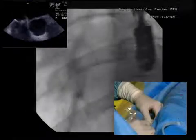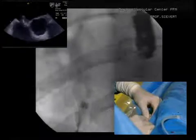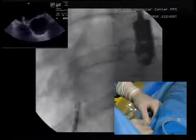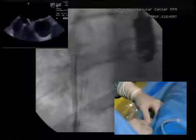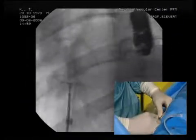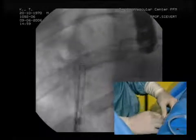Now I will release the right atrial disc. I'll put back the sheath. Okay, now it's implanted. As you can see, we check it — we push it forward and backwards. You see here.